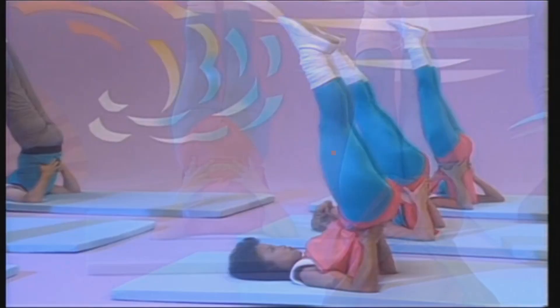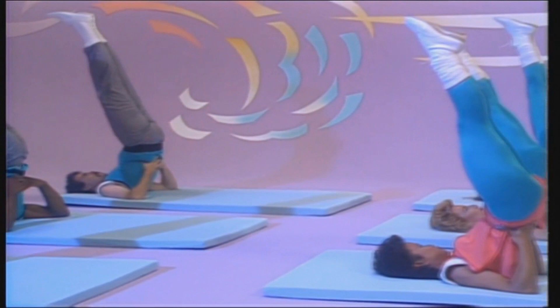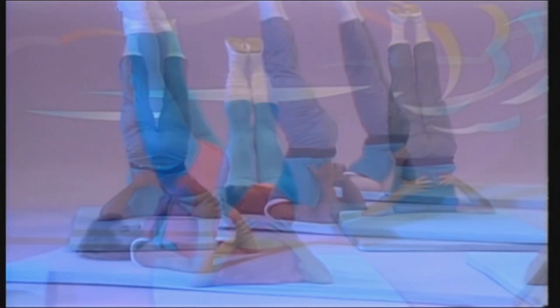The shoulder stand. Raise your feet above your head. Keep your back and legs straight and hips in. This increases the circulation to the head, stretches the neck, and by being upside down, it reverses the sagging effect of gravity on your body. Breathe deeply and evenly. Use your breathing to relax your body.